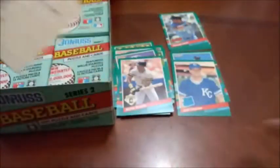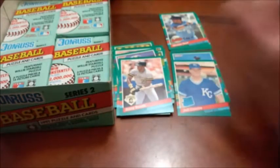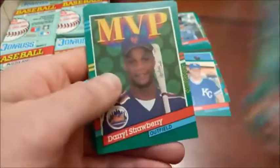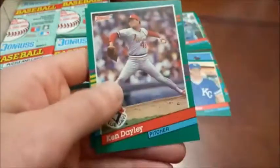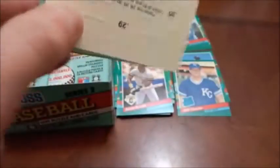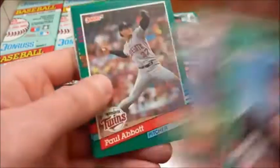For those wondering, for all these videos I pile everything off to the side. So as you can see, there's the rookies I'll add to my PC — I don't think I had the Conine yet either. These are the good players that go in the binders, and then inserts. These ones are not high-end inserts so I'll just sleeve those up. I pretty much only keep the inserts of Hall of Famers and really any cool ones you come across.